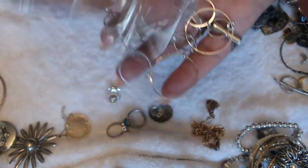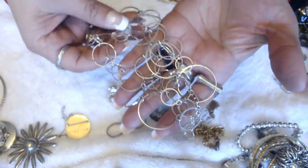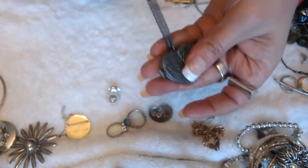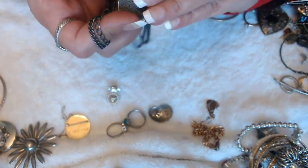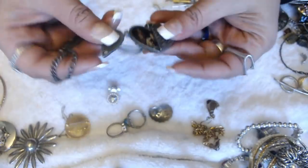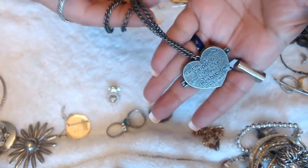We have this necklace with circles — I'm assuming maybe this matches the anklet. We have this heart pendant — some wings. Oh, it's a locket! You can put a picture in here. That's pretty cool — isn't it? It's nice.